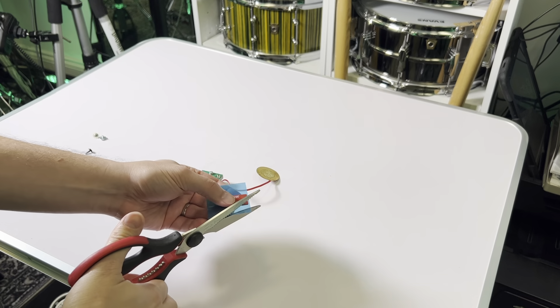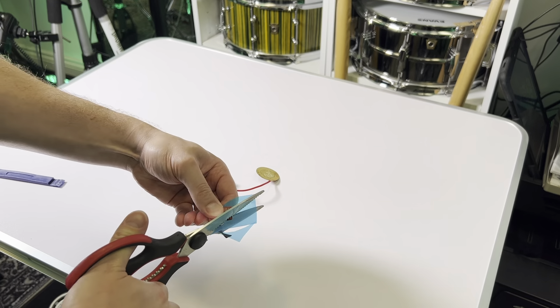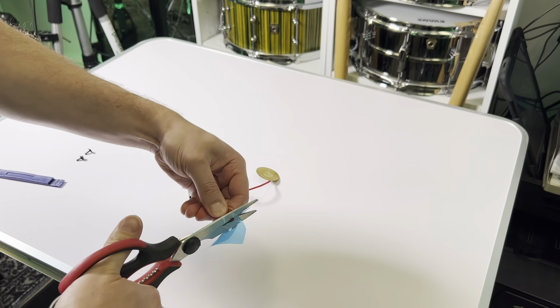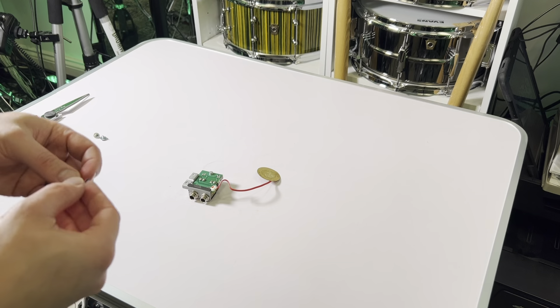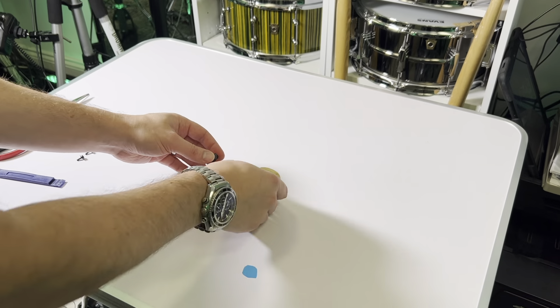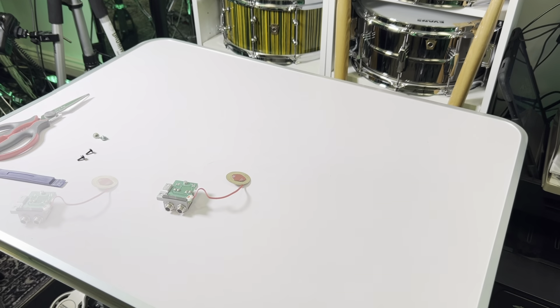Now we need to stick on the new sticky foam pad. Unfortunately, I didn't have any round ones and the new frame assembly doesn't come with one, so I've just cut a square one into a rough circle. Stick it to the sensor and get out your new frame assembly.